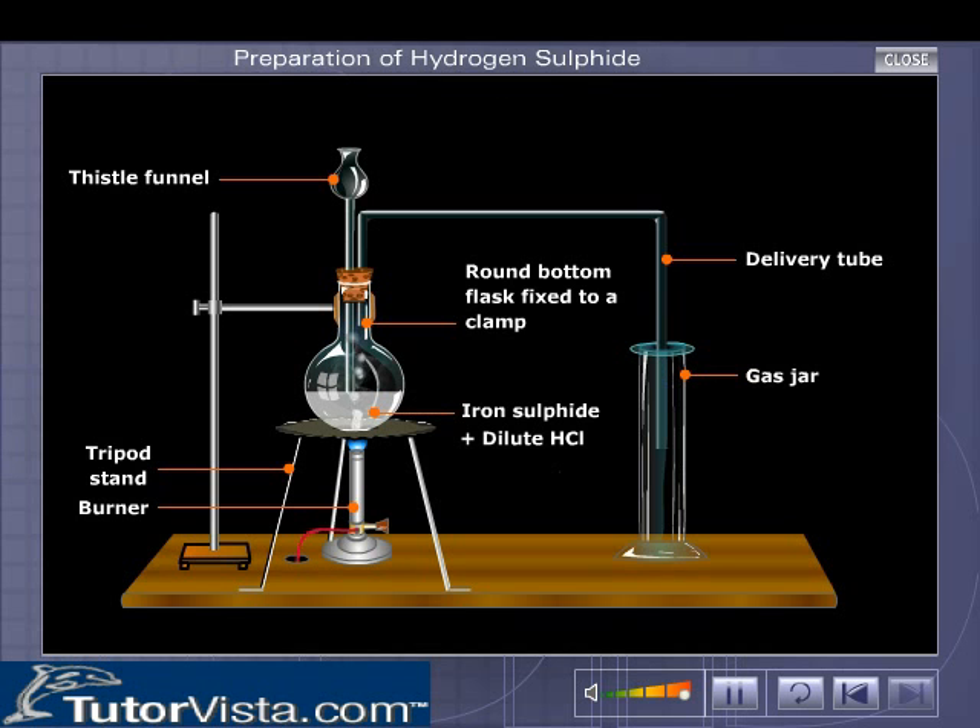A reaction takes place and the hydrogen sulphide gas is evolved. This gas is collected in the gas jar through upward displacement of air.